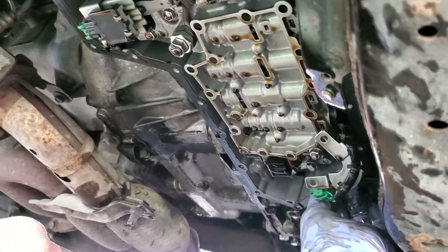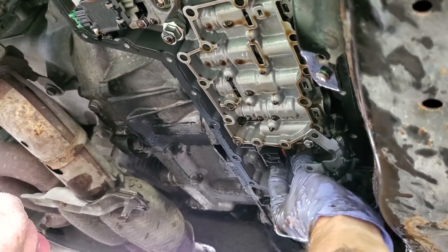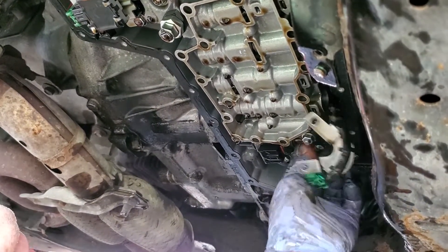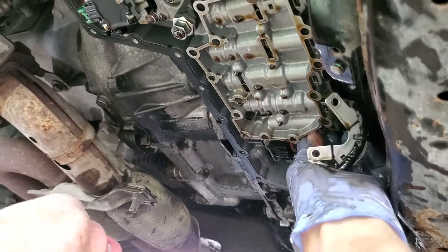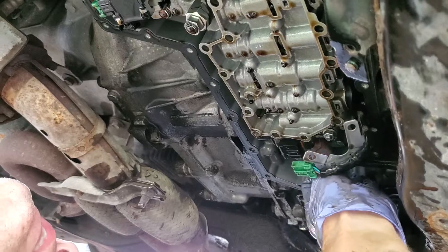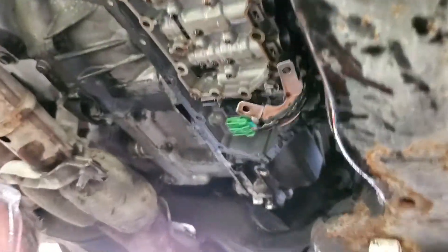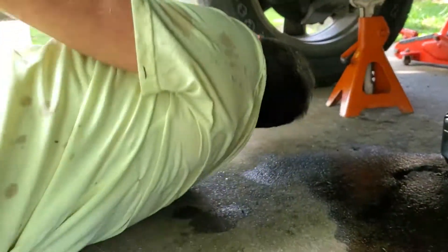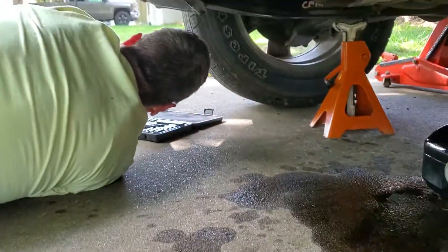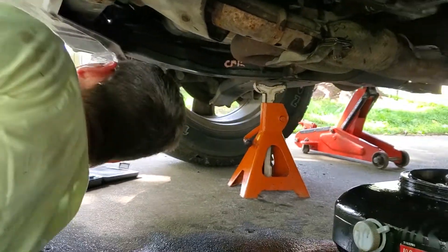Looks like there is a socket and Allen screw — that's devious of them. So there's a bolt here and a bolt here and then a socket screw. Why would they do that? Okay, so we need an Allen wrench for that one. I'm going to get my Allen wrenches all nasty too. Let's see if we can get that out of there.